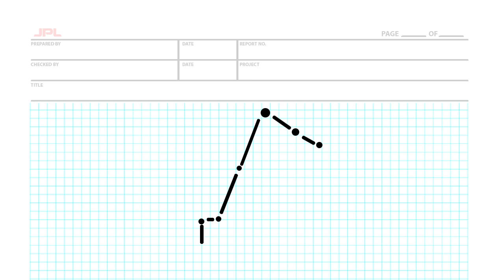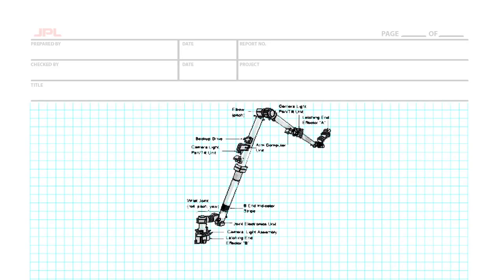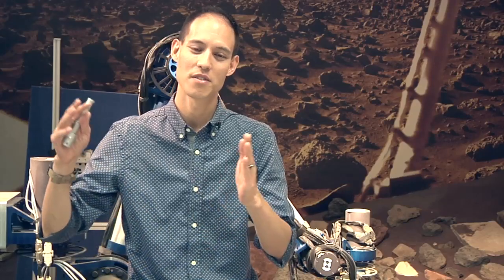Then, once we figure out all of the general dimensions of the arm, we'll start filling in more details — like how thick the arm is going to be, what the joints look like, what the motors look like, what the wires look like. So we start off with a very broad concept.